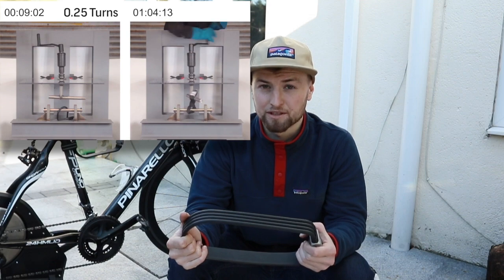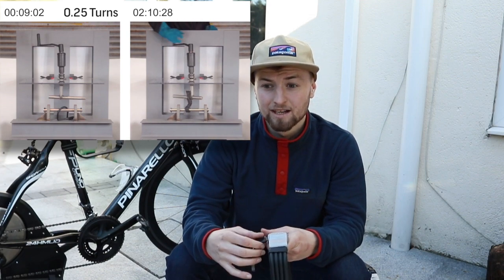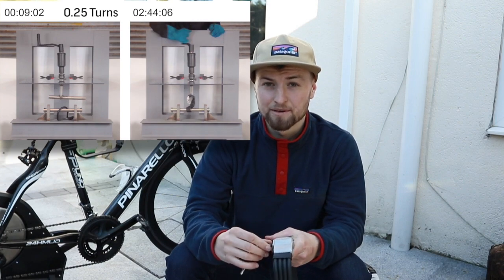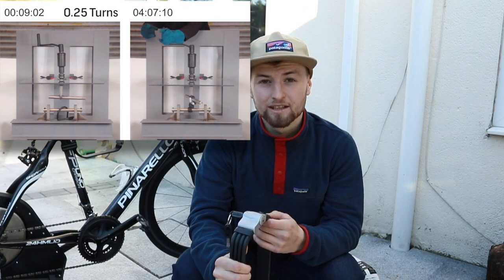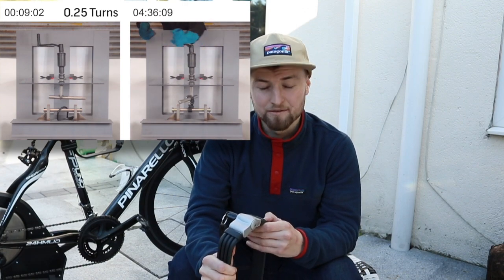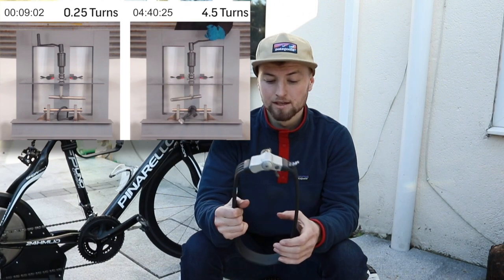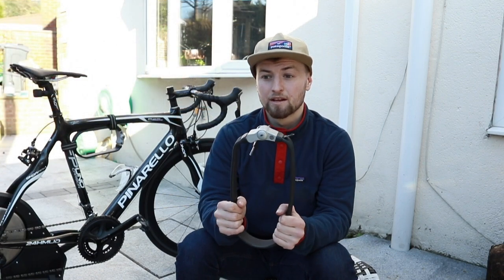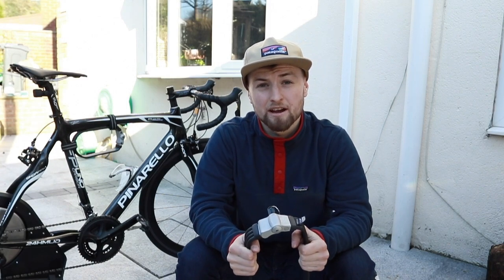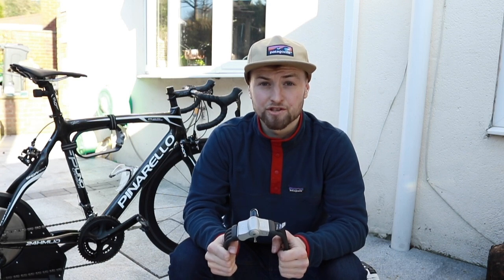I was there when we made that comparison video and it's very interesting to see the difference. I didn't really believe how capable this product was until I actually went and watched and filmed it myself. It was quite scary when the other lock broke because it made a loud bang and could have done some damage if we weren't careful. But we took the right precautions and yeah, it was a great day. This lock can withstand any common theft tool attack for the silver rating.